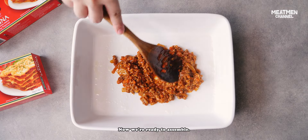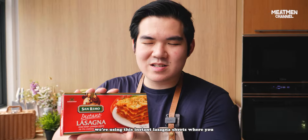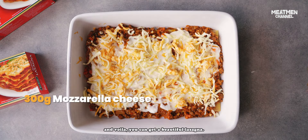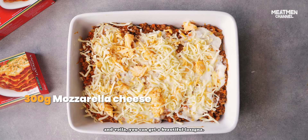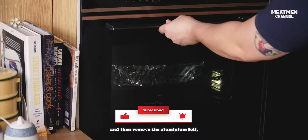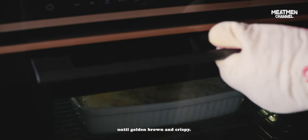Now we are ready to assemble. The best part of this lasagna is that we are using instant lasagna sheets where you don't need to pre-boil them. Just layer, put enough sauce on, and voila — you can get a beautiful lasagna. We're gonna cover and bake this for about 30 minutes, then remove the aluminum foil and bake for another 15 minutes until golden brown and crispy.